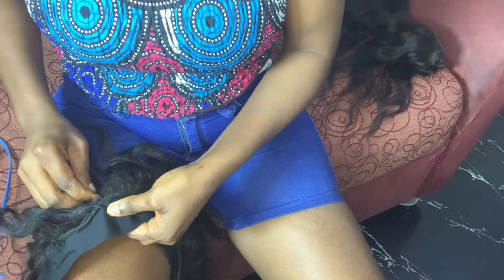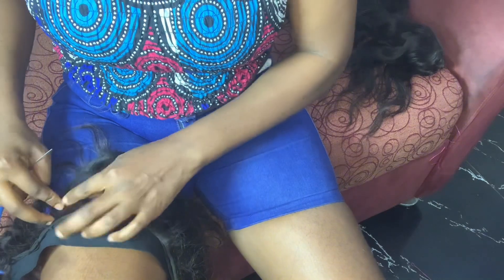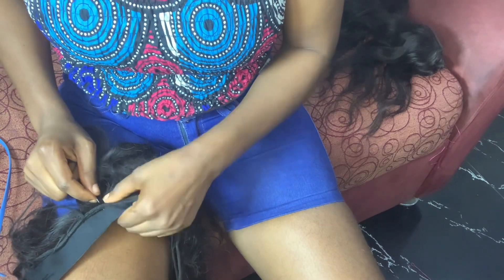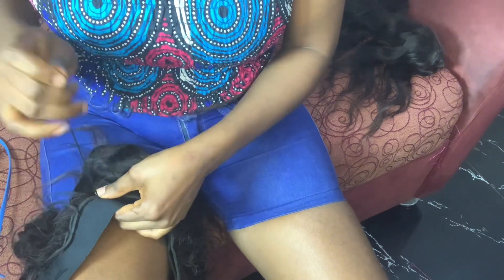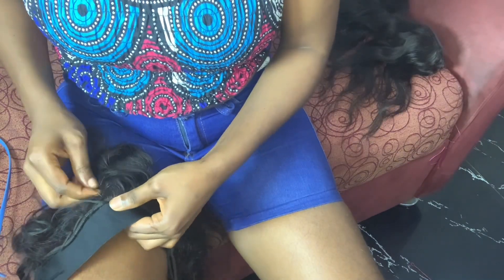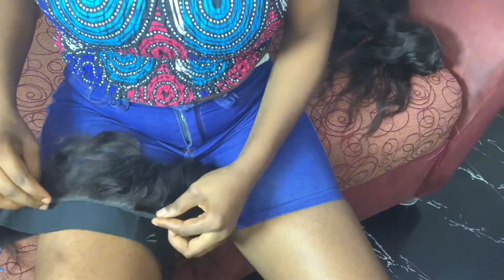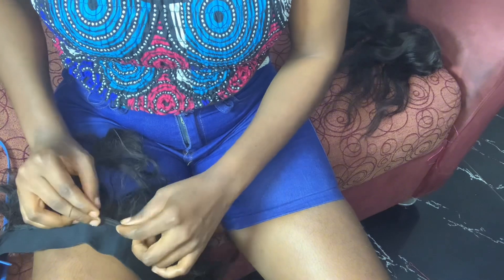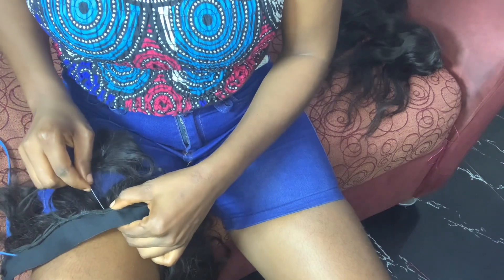I used the thread to measure my head and it did not still come out well. So I don't recommend you use the thread to measure your head — although the next one I did, I used the thread and it came out really well. So we are still sewing. Don't forget to leave a comment below, like, and hit that subscribe button if you are enjoying this video.